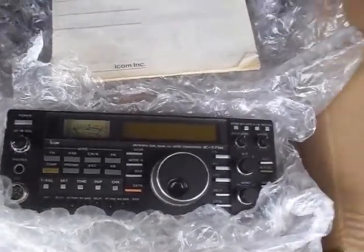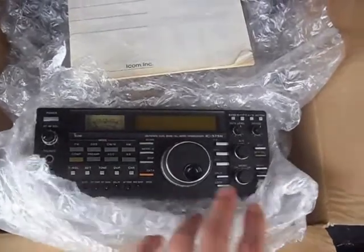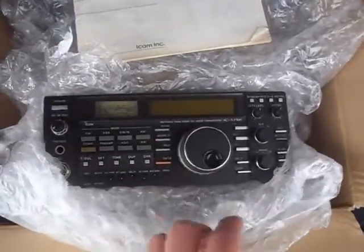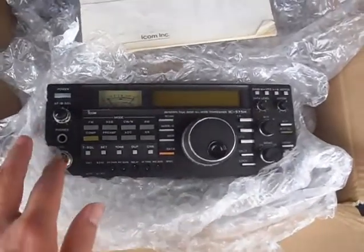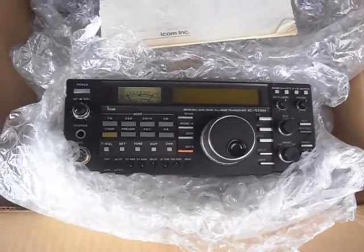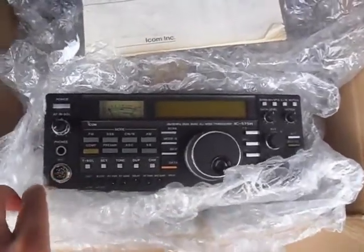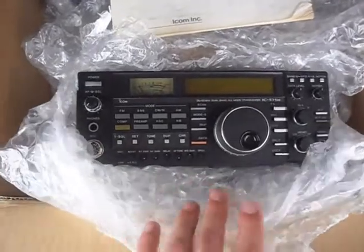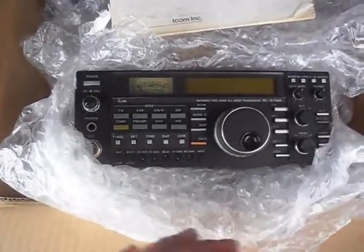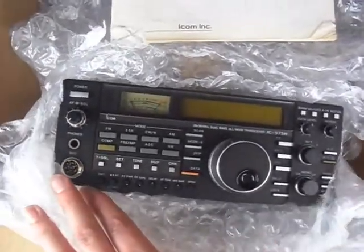Hi everyone, we've now left the Hamfest, we're down at Poole, and I just thought I'd open up the boot and show you what we picked up for DES, G0RBD. This is an ICOM IC-575H 10 and 6m dual band radio, and this is heading back up to DES's QTH this evening. I think this is the high power version that he's been after for some considerable time.